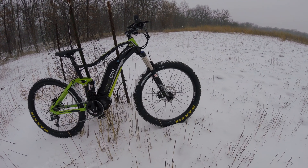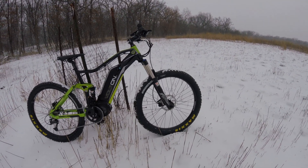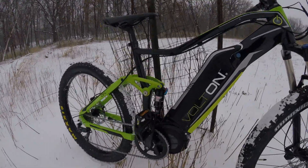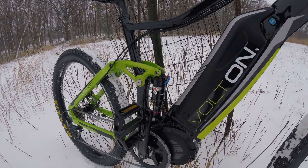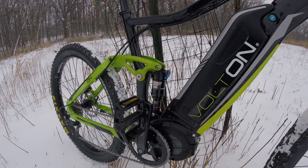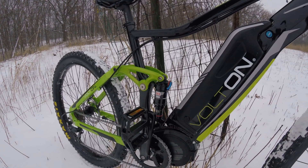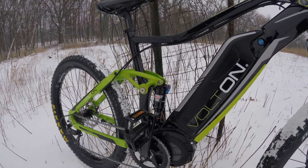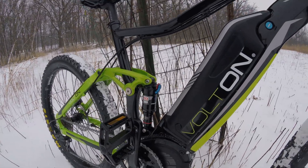Suspension is 140mm RockShox Recon. It has rebound adjustment, compression, and a lockout on it. Here in the back is your Monarch RT, which also has rebound and speed control, like a pedal lockout on the back as well. Sag should be set — I'm almost bottoming it out, as you can see on that little yellow meter ring there.